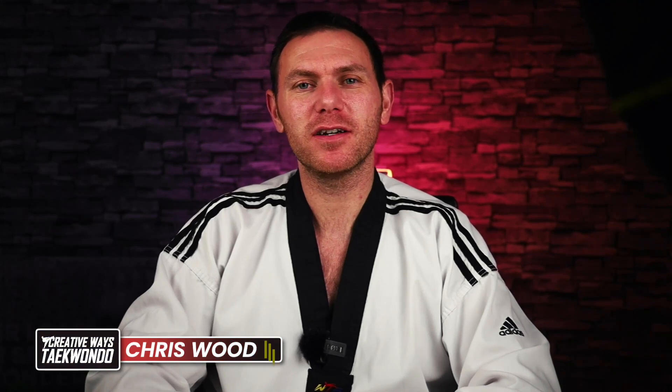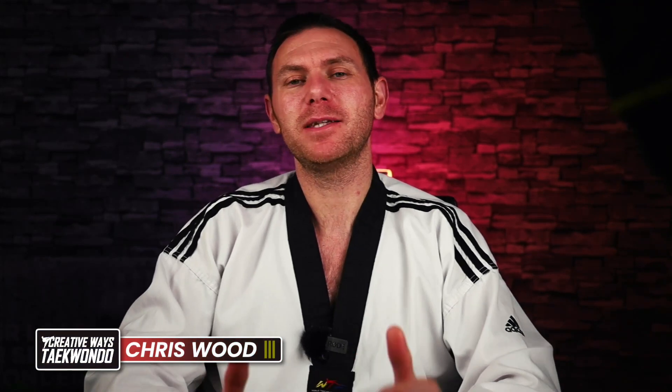Hi, I'm Chris, the founder and main instructor at Creative Ways Taekwondo. My team of instructors and I help teach adults and children how to do Taekwondo and other important life skills.